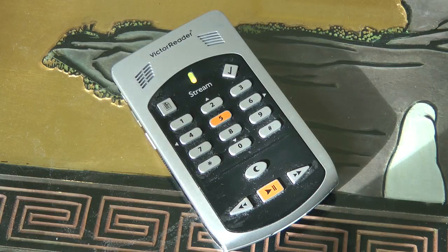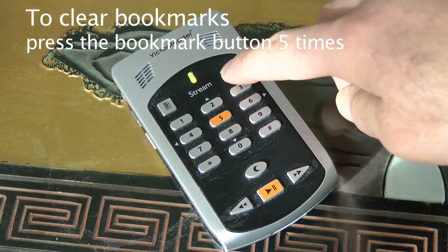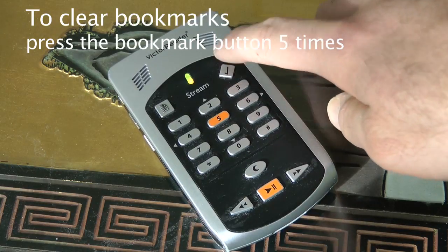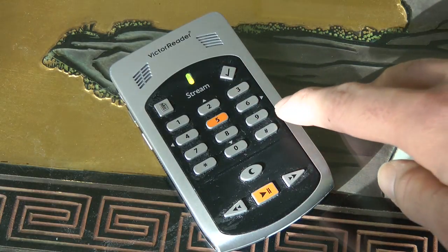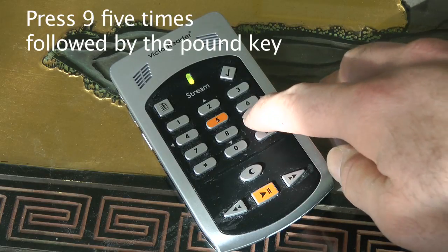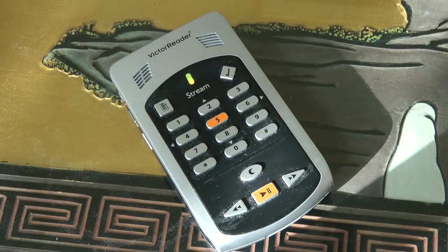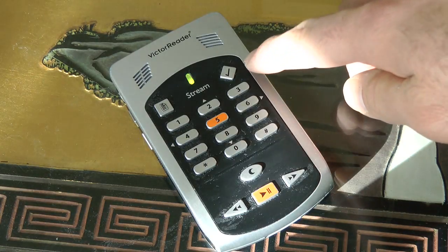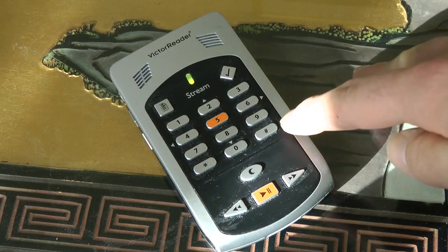Now I have bookmarks 1, 2, 3, 4, and 5 loaded. Let me clear all bookmarks. I'm going to press the bookmark button 5 times, then press the 9 button 5 times, followed by the pound key. It says 'Bookmarks in this book removed.' So to erase all bookmarks: press the bookmark button 5 times, then the 9 key 5 times, then the pound key. Pretty easy — 5 and 5.